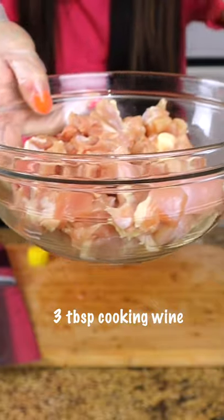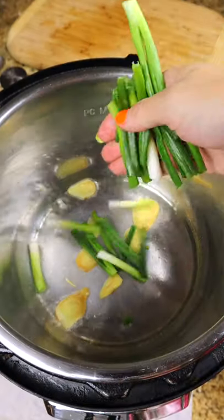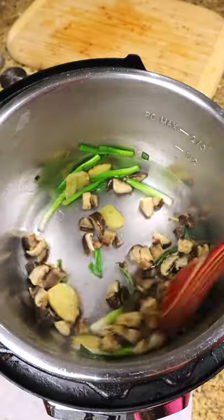We marinate the chicken with some cooking wine and salt — give it a little massage. First, we sauté some ginger and green onions. Cut the mushrooms. The mushrooms make this dish so fragrant.